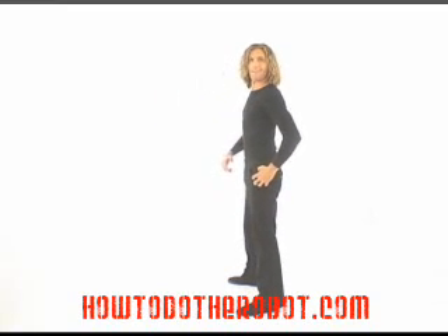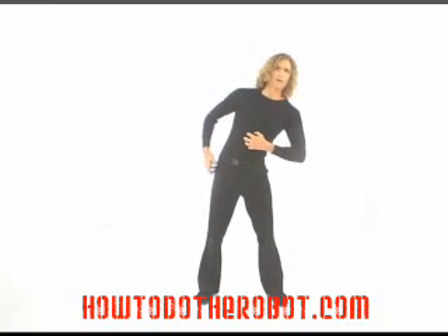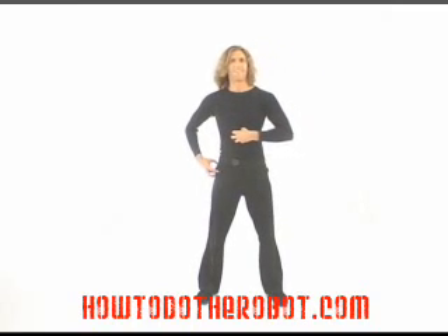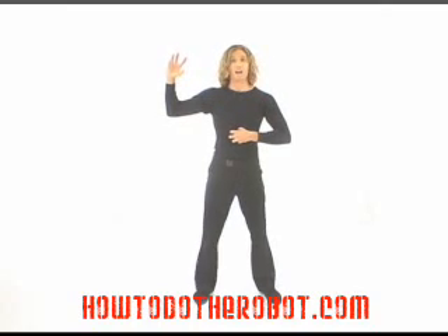And then back up. You can go sideways with it. You can even pretend there's an imaginary crank right here and turn your head.